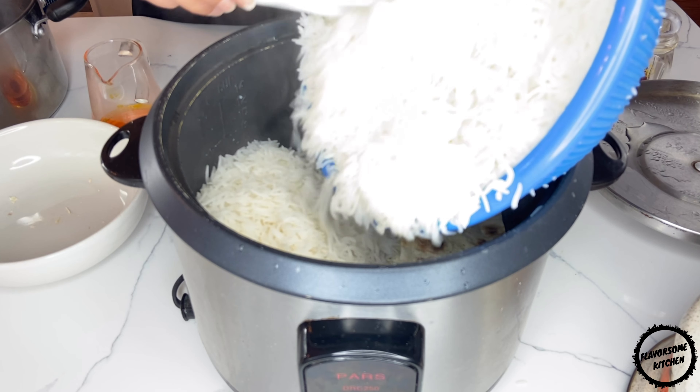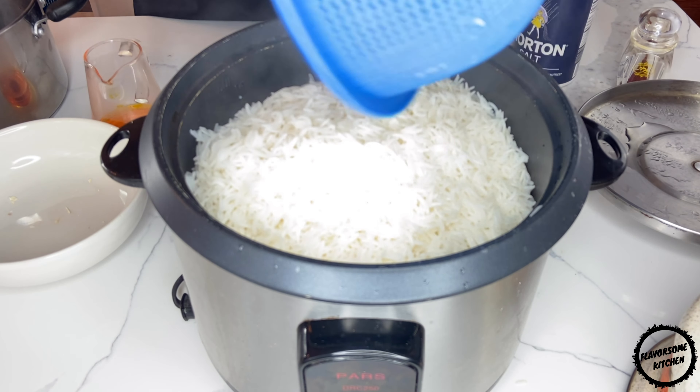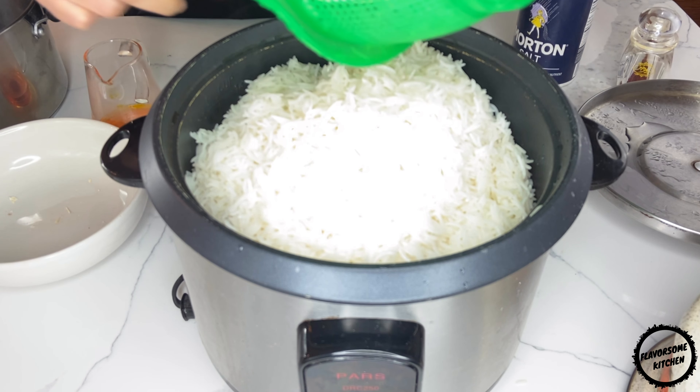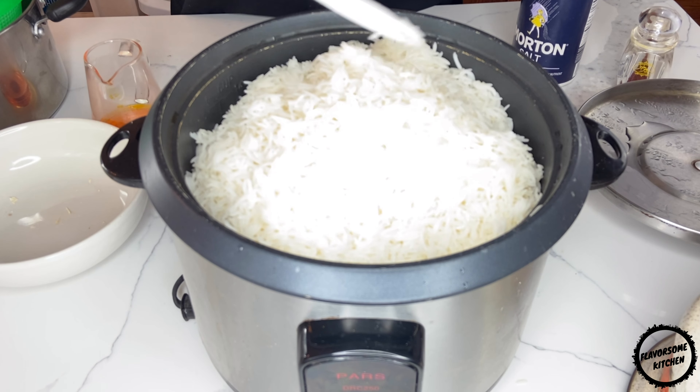Transfer the rice carefully with a slotted spoon or spatula to the pot and cover the bread pieces. Gradually decrease the area as you continue adding more rice, so once all the rice is transferred to the pot it resembles a pyramid.